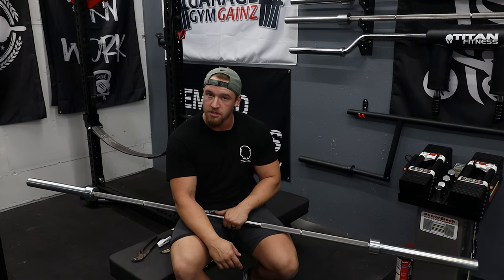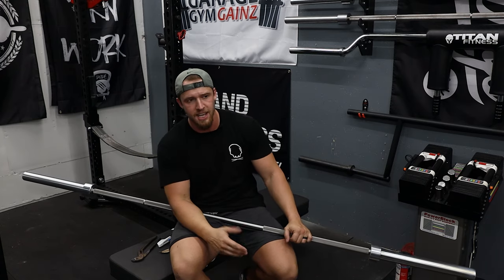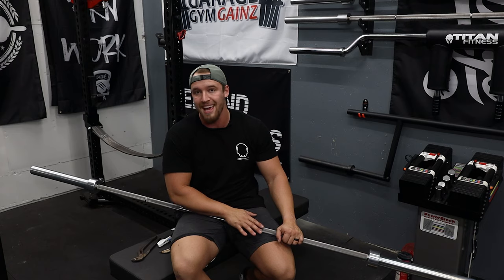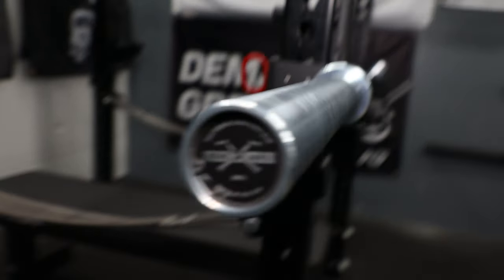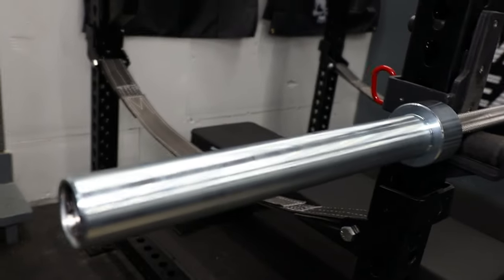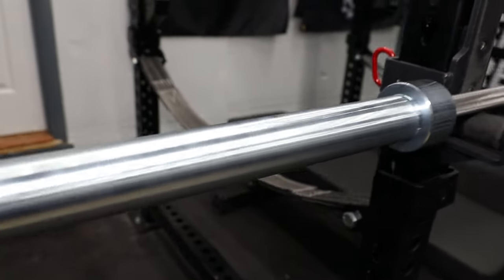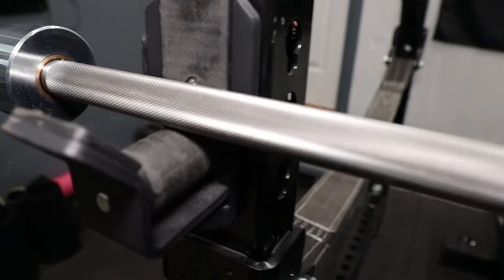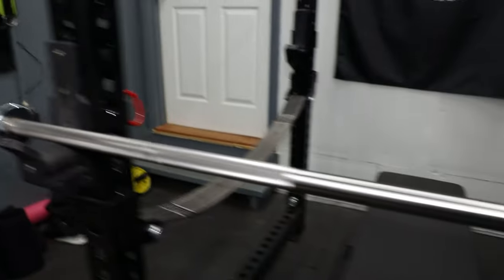I'm going to set it up in the rack so it's easier to see, then we'll check it out for any blemishes since it is a Boneyard bar — my first Boneyard bar. In a couple days or weeks I'll post a full review of the Ohio Deadlift Bar and a head-to-head with the Texas Deadlift Bar. As you can see it has the Boneyard end cap, which I believe all Boneyard bars have. They also have some wildly aggressive knurling on this thing.